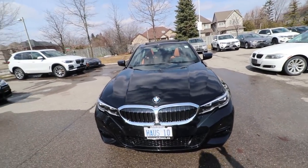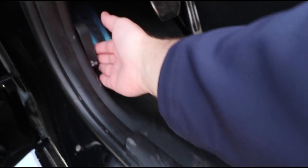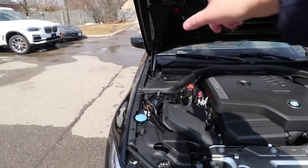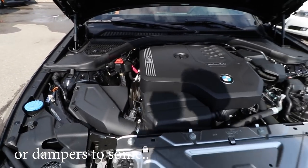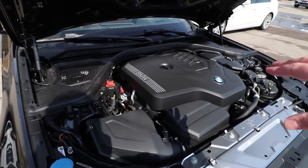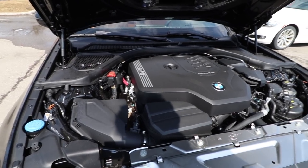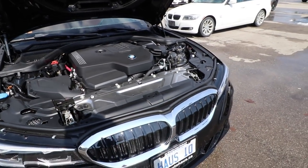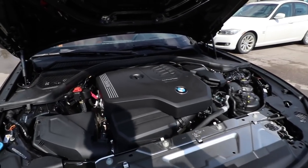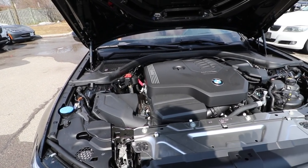Before we talk about anything about the inside, let's open the hood and see what we have in there. To open the hood, you go under the steering wheel beside the pedals and press this lever twice — first and then second — and then you just lift. It has shock absorbers on each side to hold it. What we have in here is a four-cylinder twin-turbocharged engine producing about 255 horsepower and about 280 pound-feet of torque, which is about 7 horsepower more than the previous model and 37 more pound-feet of torque. It does 0-60 in 5.6 seconds — very impressive. I love the fact that BMW is introducing turbocharged engines.